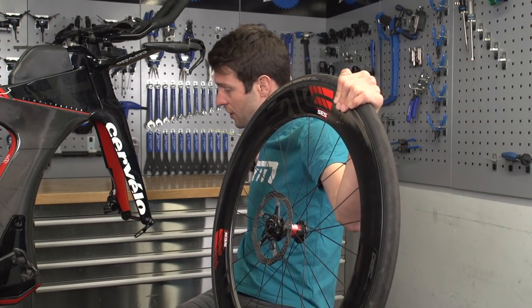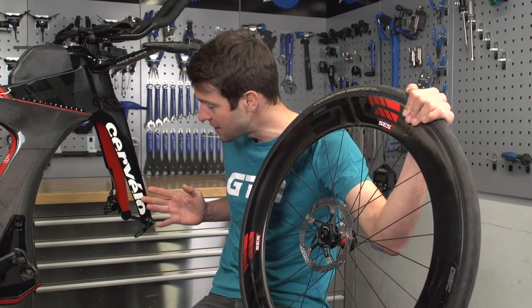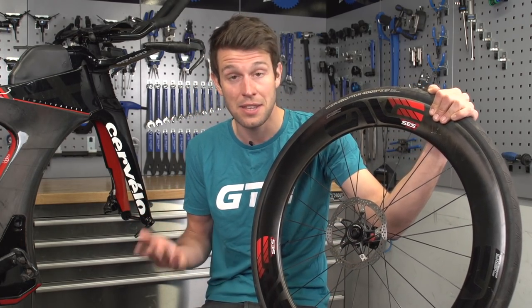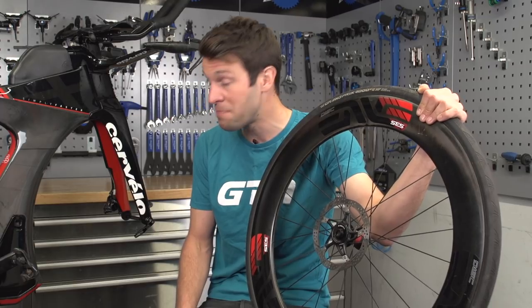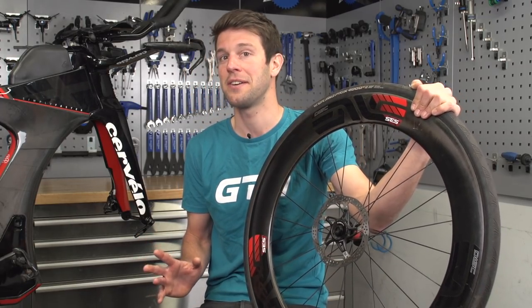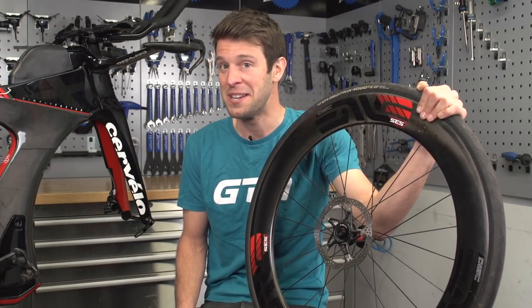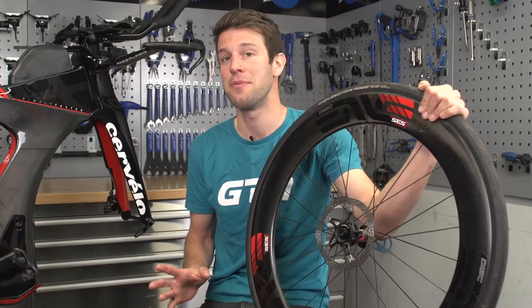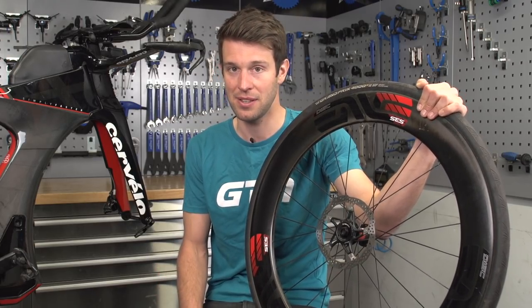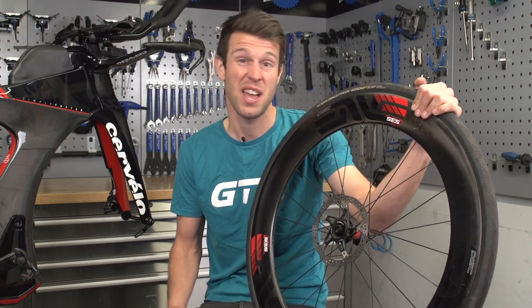But if you have unfortunately got lubricant on the disc brake pads, there are a number of remedies out there. Some suggest that you can take them out, put them in the oven, or even bake them with a blowtorch. But if you speak to most experts out there, they pretty much all tell you to just replace them. It is near impossible to fully decontaminate those pads once you've got lubricant or oil on them, so just save yourself the hassle and get a new set.